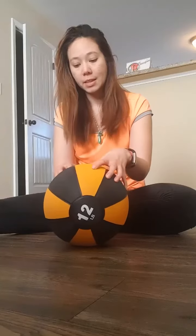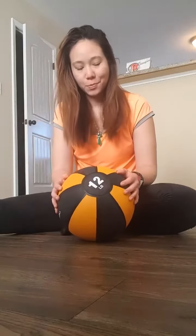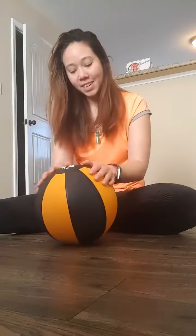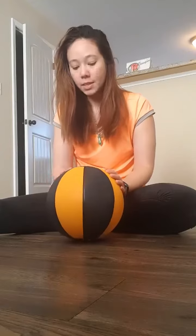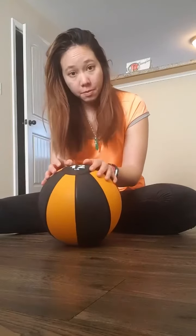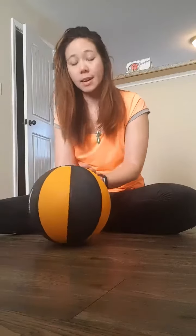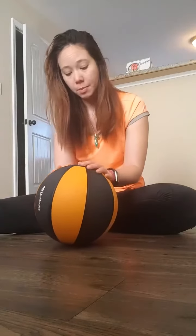I just like the feel of working with balls. It's pretty good — seems like good quality. It does seem like the kind of medicine balls I have seen at gyms the few times I've gone. It's a lot better than the medicine balls I've bought at Walmart in the past.